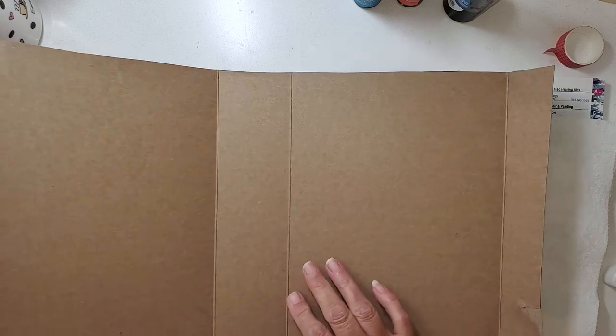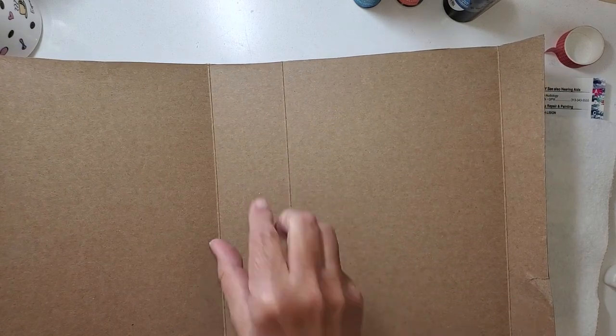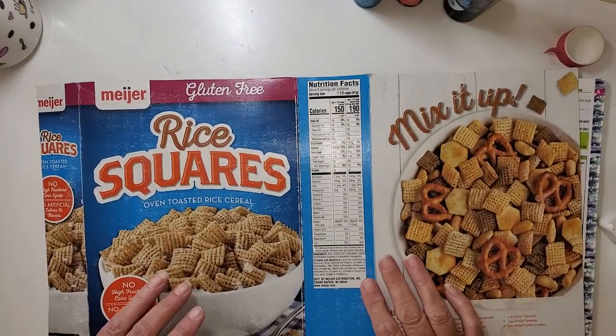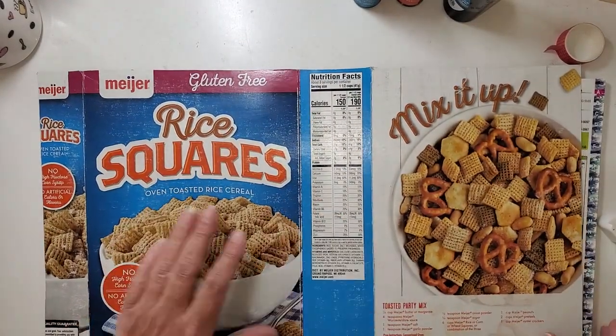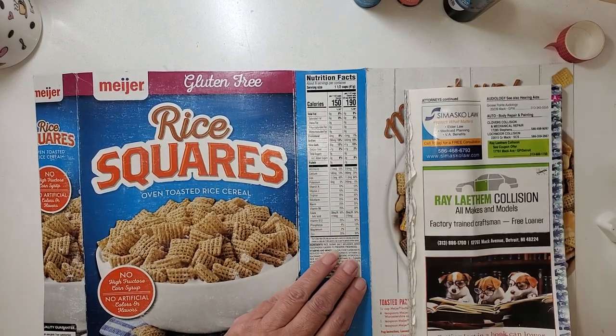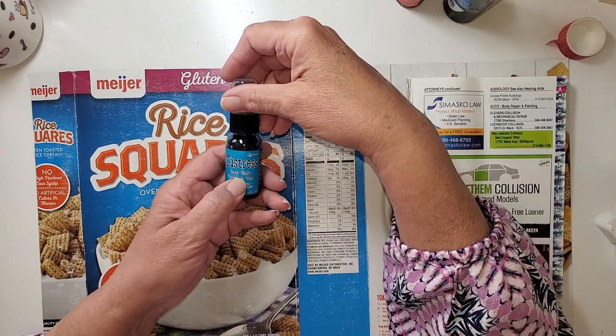The spine, as you can see, is a little bit wider, and I want to have three signatures — three bundles of paper. What this is going to be is an art journal. I've got the next couple of steps after I get the cover on, and we'll just see how far we can get. I want to cover this whole thing in the neutral papers.